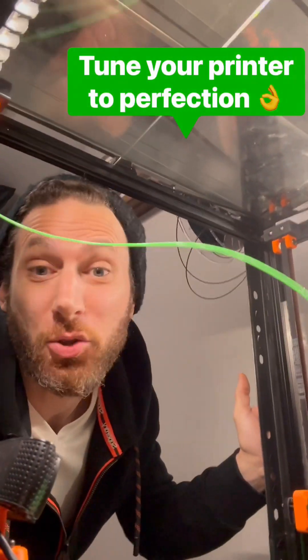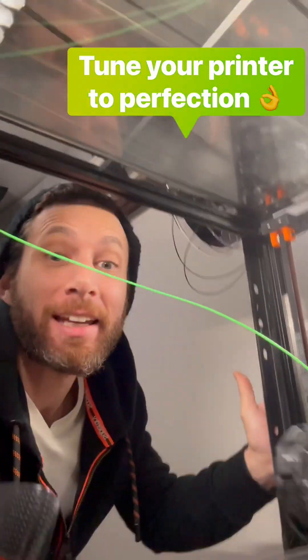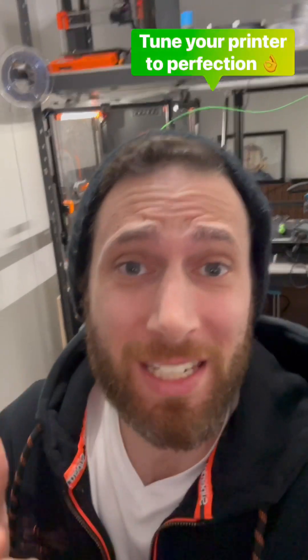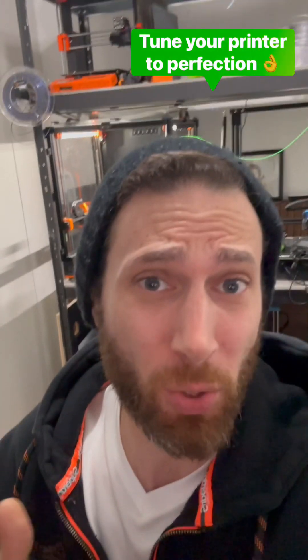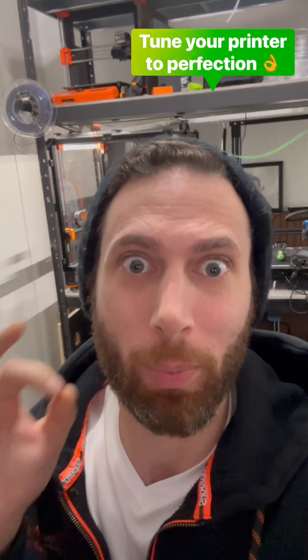After my last video, a lot of you guys reached out and asked me how to perfectly tune and calibrate your 3D printer. That's a really big topic and I could do 10 videos on it, and I'm still learning myself. But in the meantime, I do want to share a resource that I only discovered when I got into the world of Vorons, but one which can help each and every one of you tune your printer to perfection.